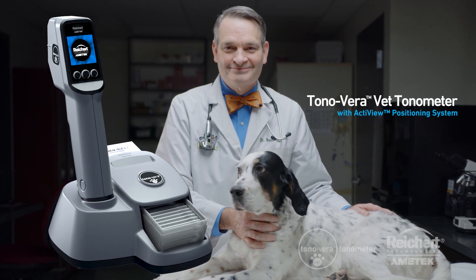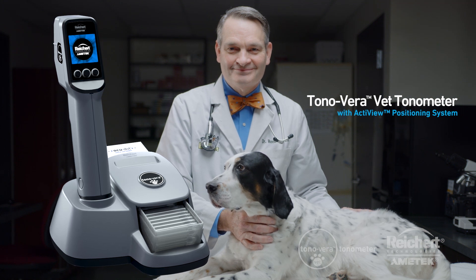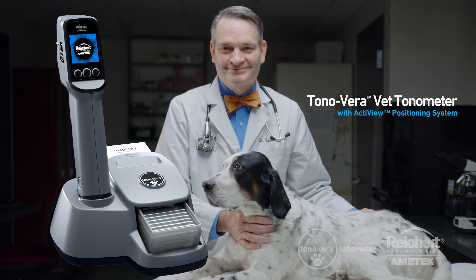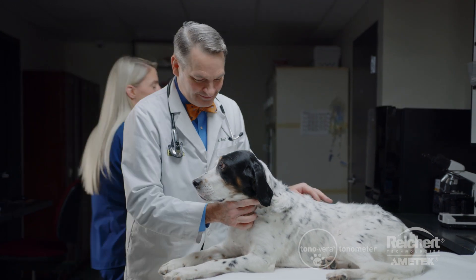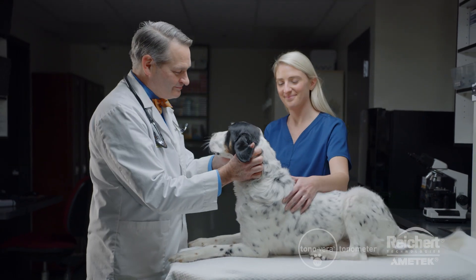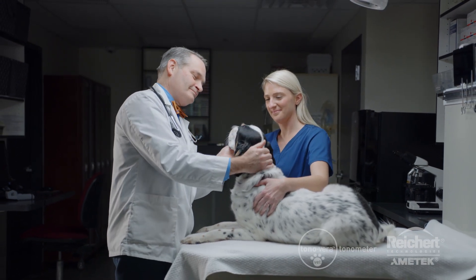The Tanavera Vet Tonometer features the advanced ActiveView positioning system, which quickly guides you to the center of the cornea, giving you confidence in your intraocular pressure readings. It utilizes rebound tonometry technology to obtain intraocular pressure without the need for topical anesthesia.